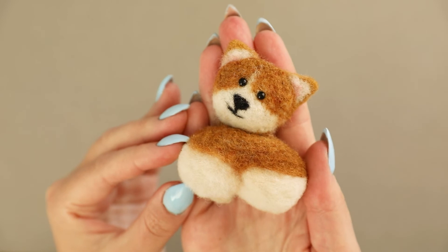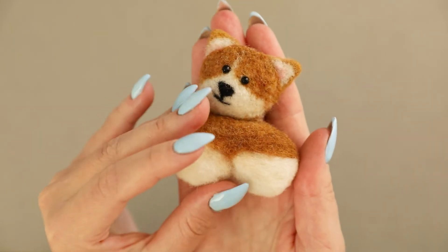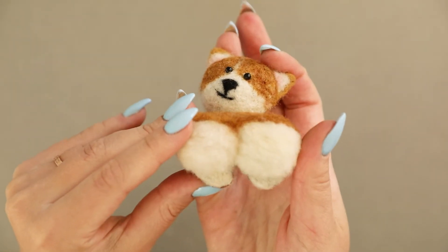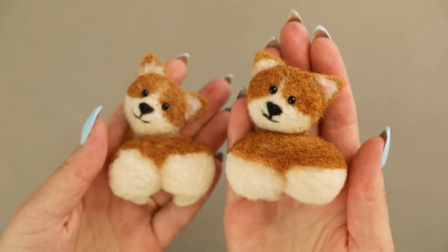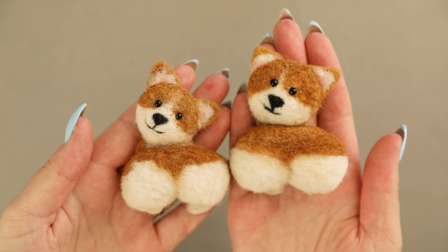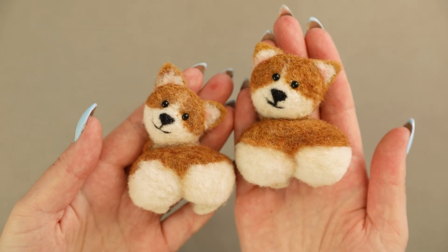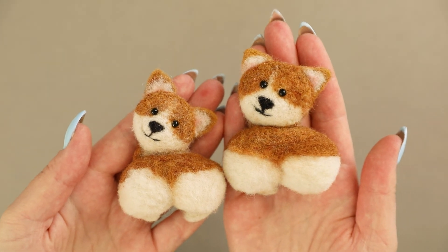Now look at this cute corgi butt — we made it! Now you just have to add your pin and backing. I hope you liked this tutorial. If you have any questions, feel free to leave them in the comment section, and you can also find me on my Instagram, Facebook, or TikTok. Can't wait to see all those cute corgis popping up in your socials. See you in my next one. Bye!